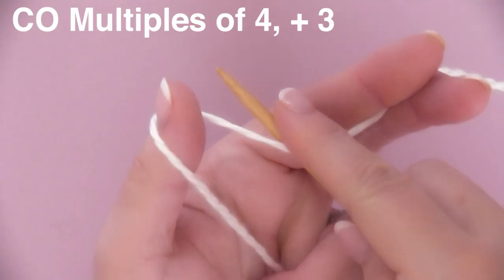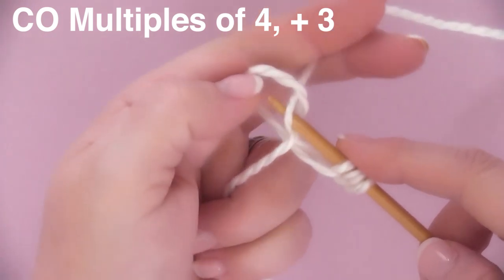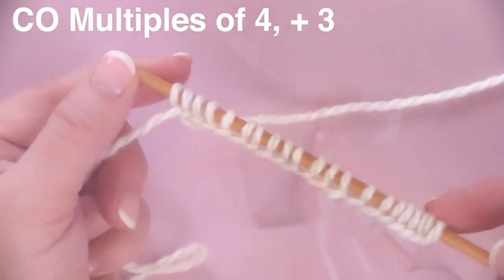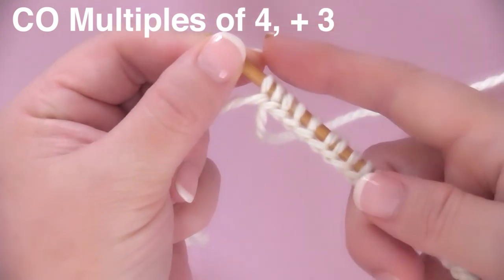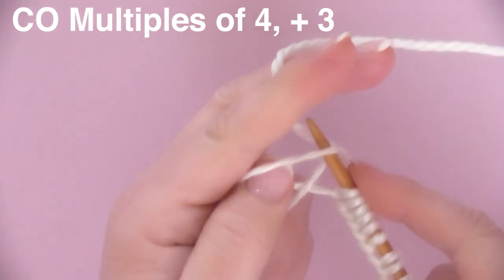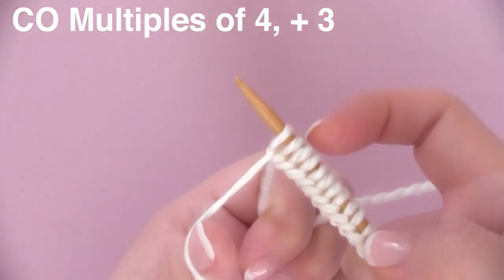Let's knit it up! We are beginning by casting on in multiples of four plus three. You can design anything you want when you're casting on — start with multiples of four. I have four stitches on my needle, and I continue in multiples of four until I have about the number of stitches that I want. Then at the very end, we're adding three additional stitches for this pattern: one, two, three, right there at the end of our needle.